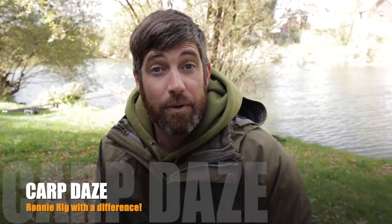Hi guys and welcome to another video, or if you're new here, welcome to my channel. Thanks for stopping by and consider subscribing for more carp fishing videos and rig tying videos such as this one.